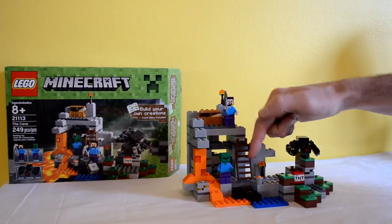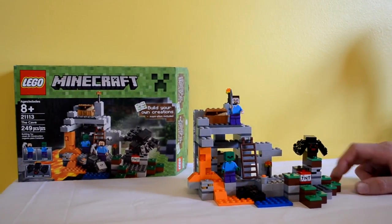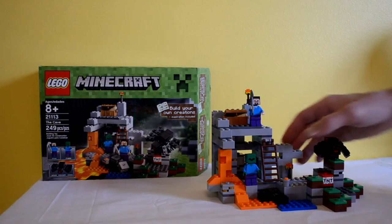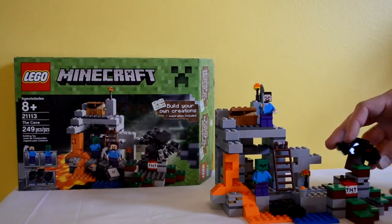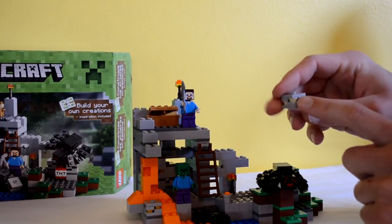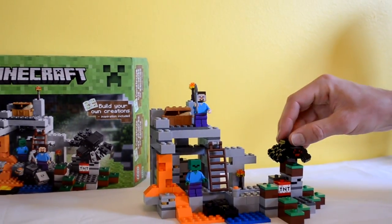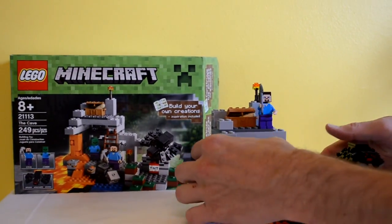There's a ladder in this one too — it's full of stuff. For 20 bucks this is a great price point, available on lego.com and Amazon and pretty much any store. You get 249 pieces — it's a great deal. You get the zombie piece as well, and all these cool special ore pieces they've created just for this Lego style. You can tell the redstone and stuff.